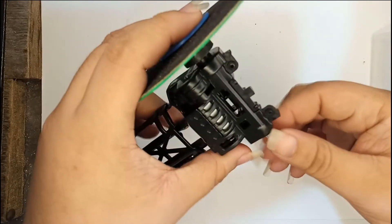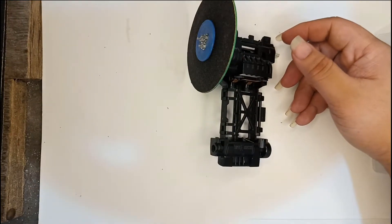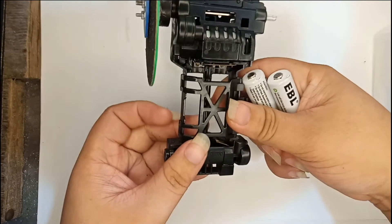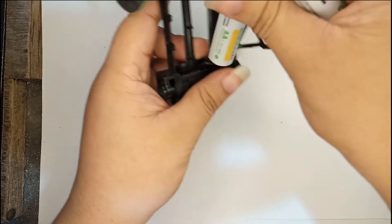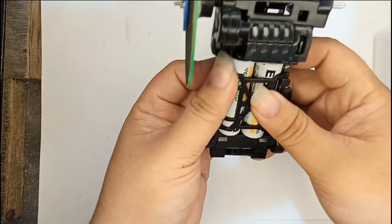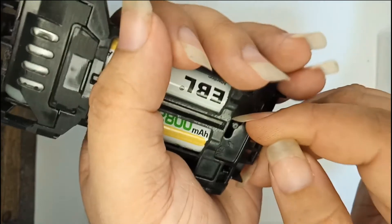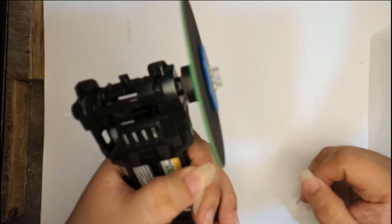Now that we are done assembling the grinder, let's test it. For this I'm going to use the rechargeable EBL battery that I showed you earlier. I will also put the product link in the description so you guys can check it out. If you live in the States or outside the Philippines, I think you can also find this on Amazon. Let's turn it on.